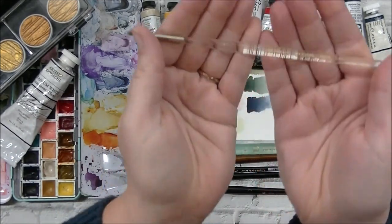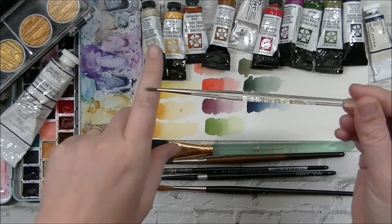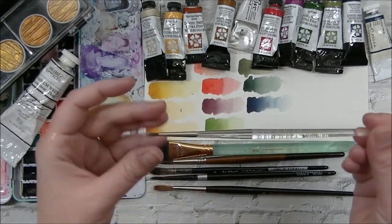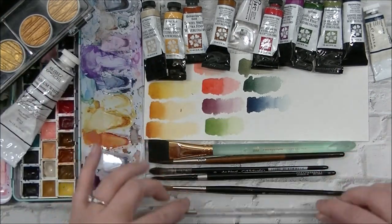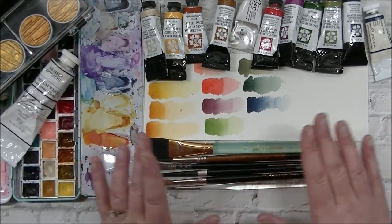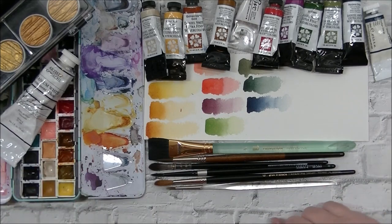Last but not least, this is a Princeton Glacier brush — a super inexpensive brush. I actually bought it for acrylic and regular gouache, but I tend to use it for everything now. It's super tiny — a round size two. So those are my favorite brushes, papers, and all of that for watercolor this year.